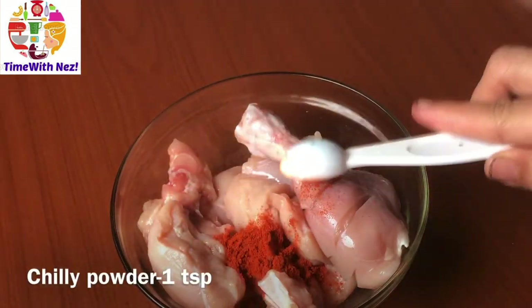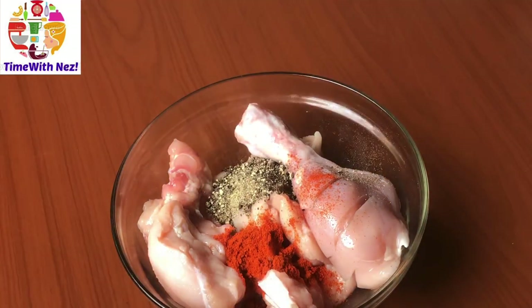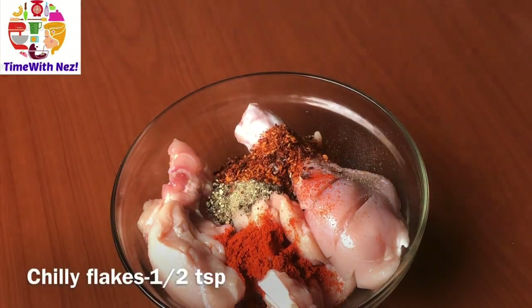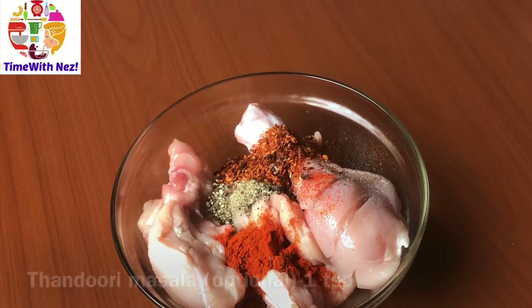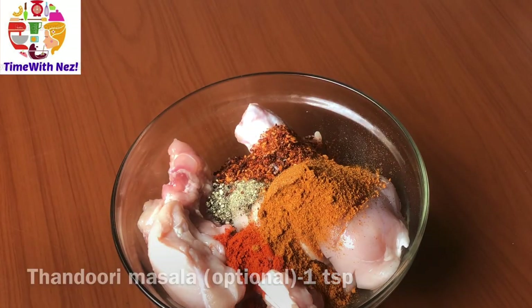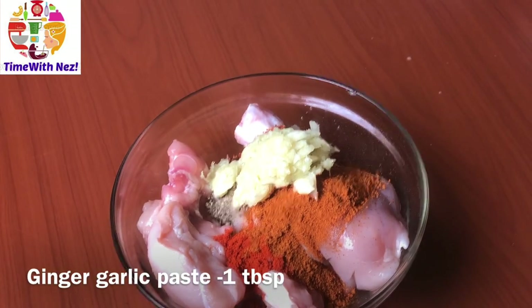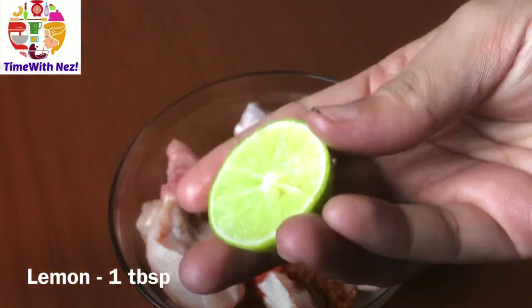I am going to add chicken — 1 teaspoon of chicken. I am going to add 1 teaspoon of chili flakes. It is optional for me. 1 tablespoon of ginger garlic paste.